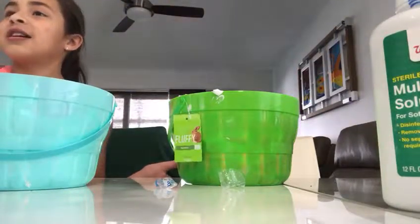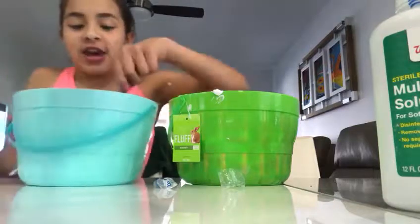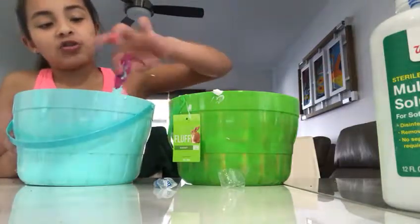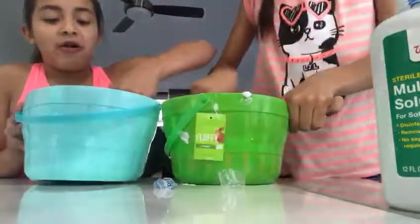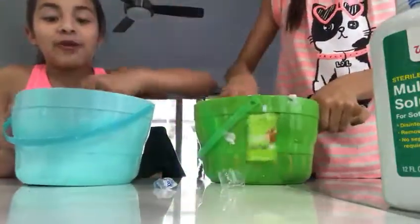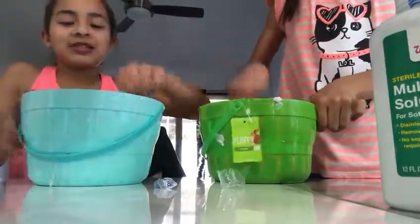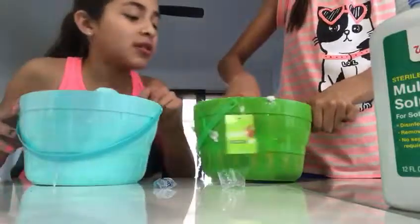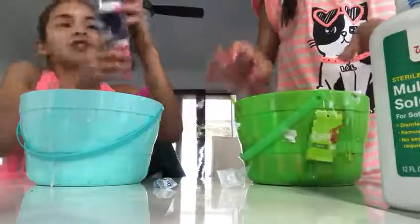Guys, I added more contact solution because it's not coming together. I added more shaving cream — oh my god, why would you do that? I want to add more shaving cream but I'm scared. Oh my god, it's so sticky. I think it's because you added too much color.